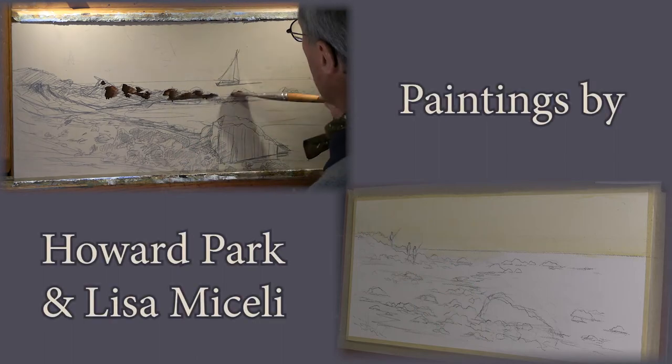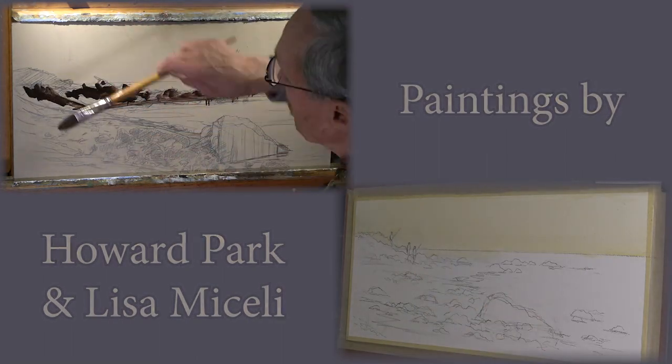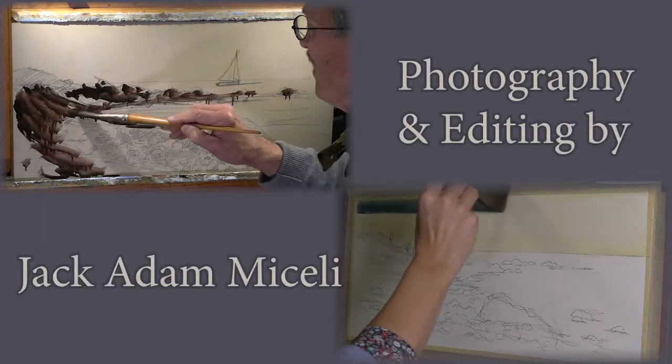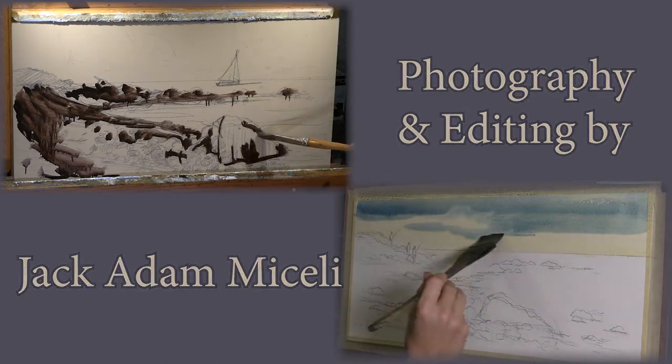Hello. I'm Howard Park. And I'm Lisa Maselli. We're here doing a painting of a place we've painted many times — Plein Air. We're doing studio work. South Beach, Fishers Island.